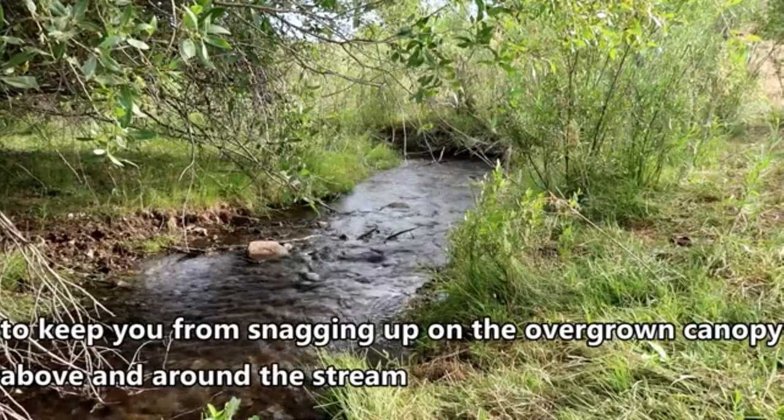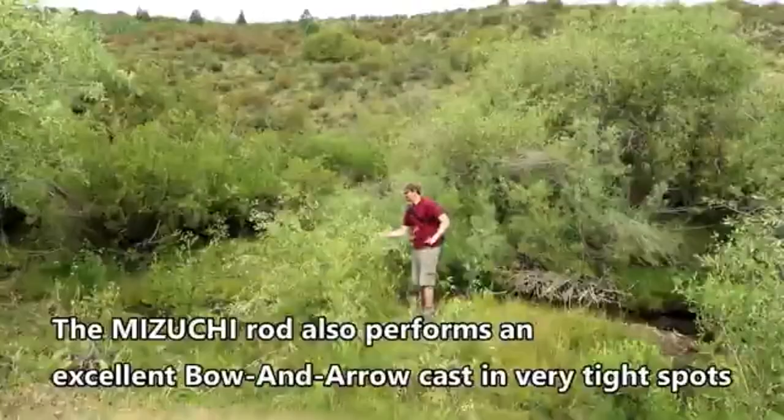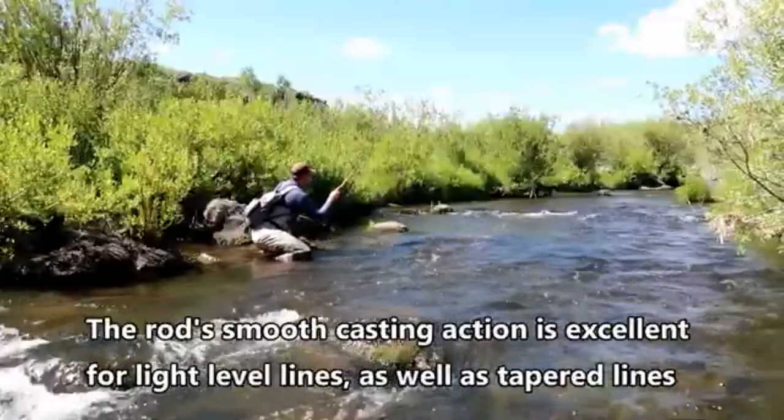This keeps you from getting snagged up on overgrown canopy above and around the stream. The Mizuchi rod also performs an excellent bow and arrow cast in very tight spots.